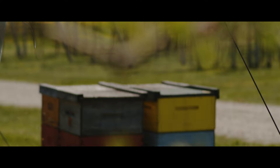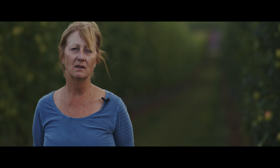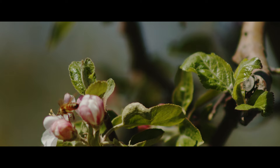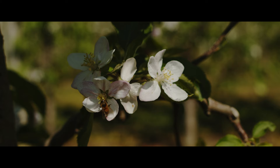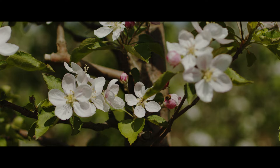We rent about 50 hives to come in. Because our tree density is what it is, we need to ensure there's enough bees to be able to reach them all. We always hope for great weather because bees are like you and I — if it's windy or rainy they don't like to go out. So we always hope for good sunny, warm weather, not too windy when they're here.